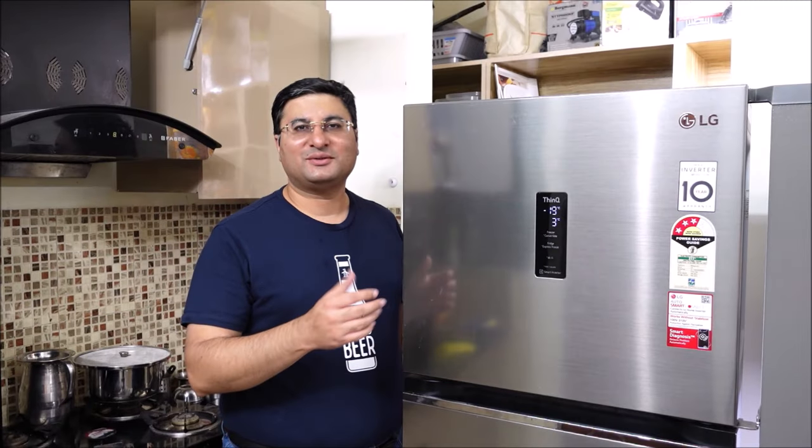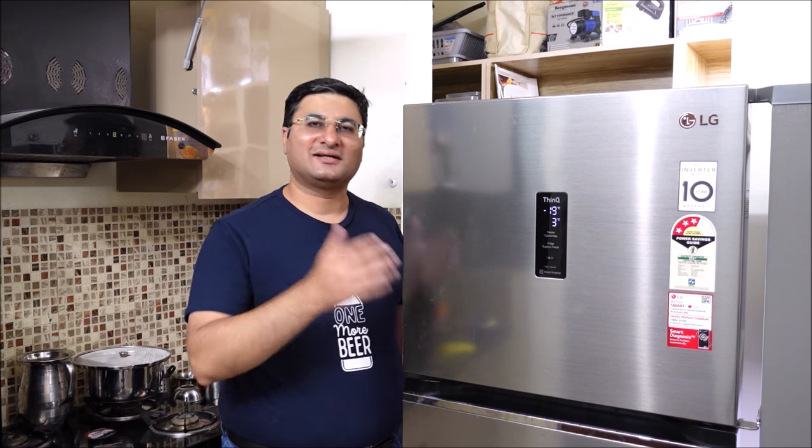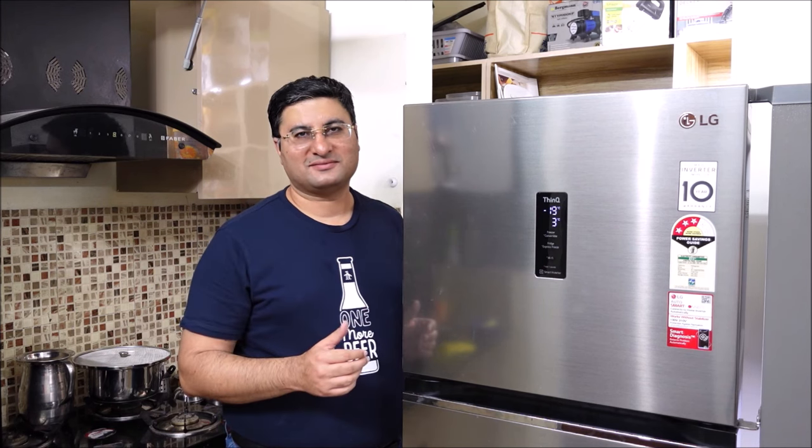Hi friends. Today I am going to review an appliance which literally cools everything in our lives.